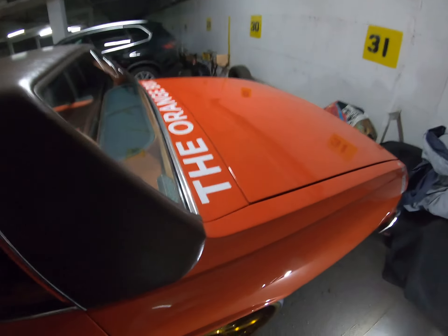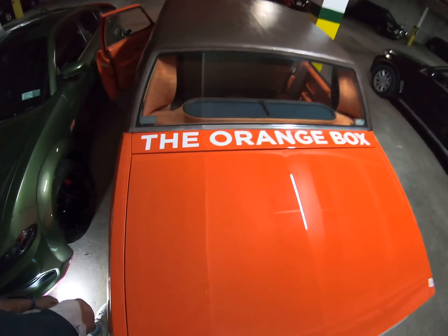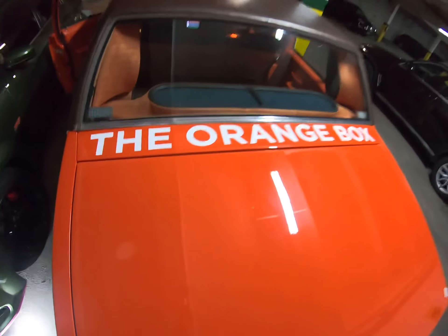Welcome to the Orange Box. Like, comment, subscribe to the channel.